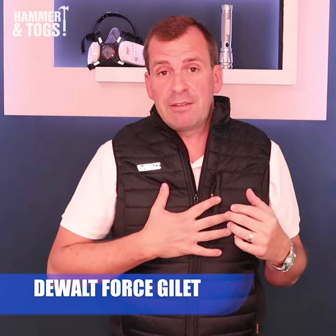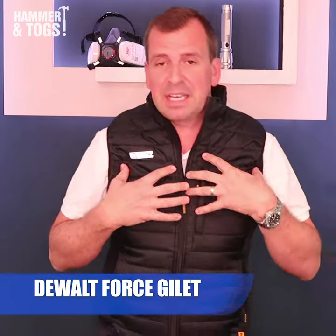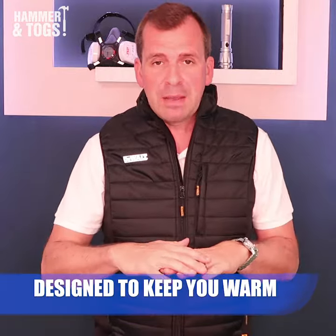This is the Force Gilet from DeWalt. It's going to keep you warm during those colder snaps.